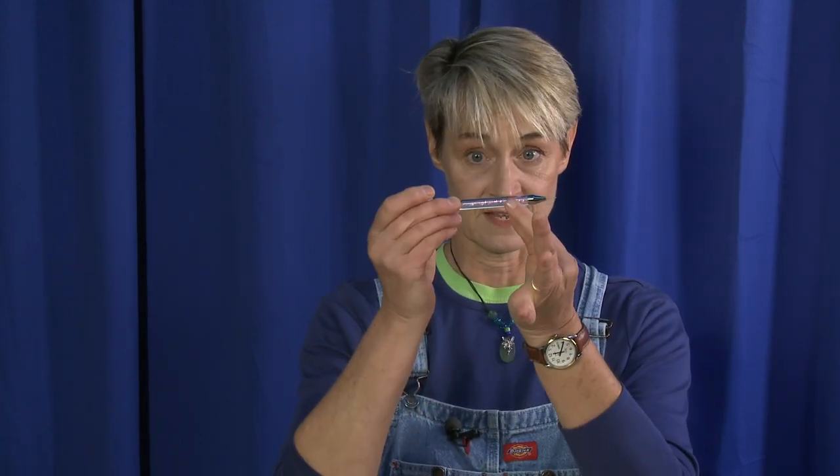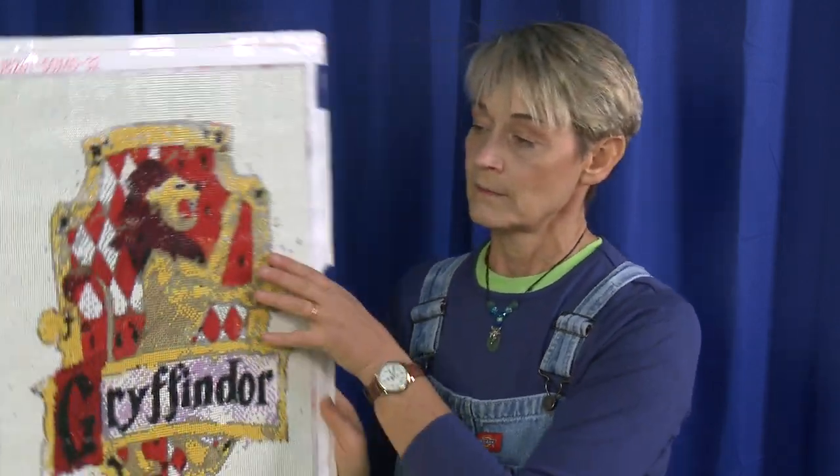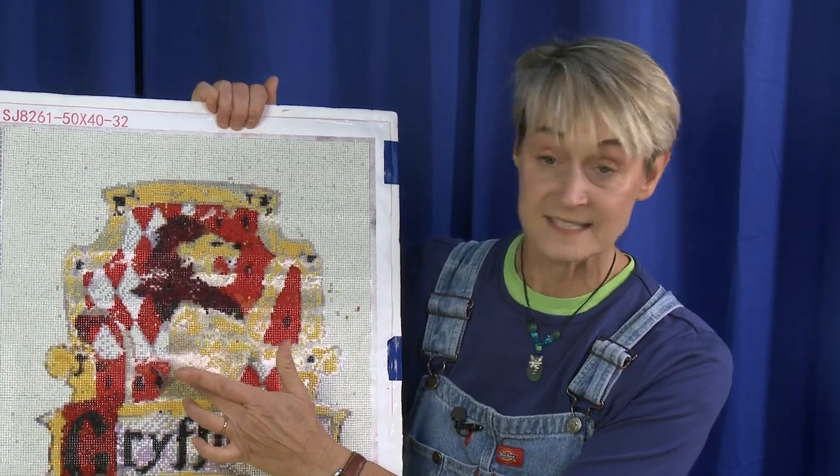Here's the problems with it. These little diamond chips are so incredibly tiny, and you're supposed to put them on — let me show you — with these little teeny tiny styluses like this. You put a little bit of wax on it, you dip it into whatever color you're doing, and then you place it onto this canvas which is sticky.